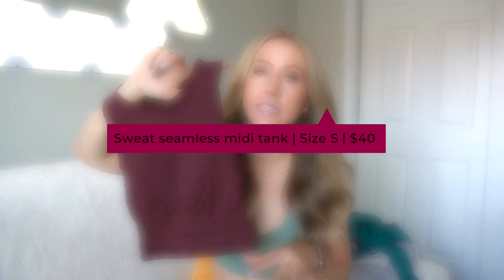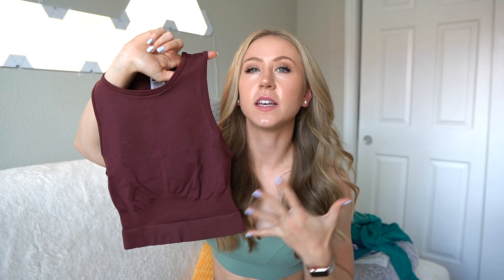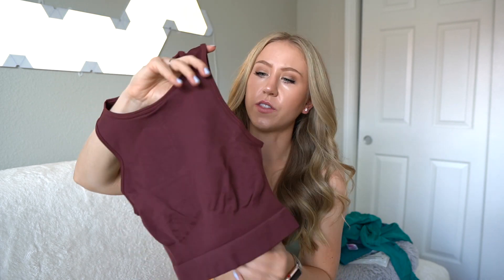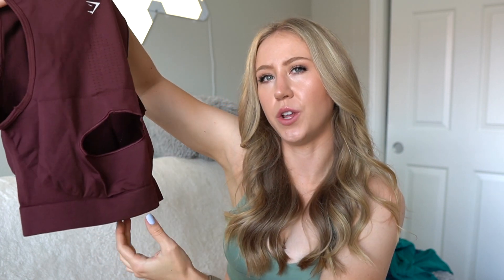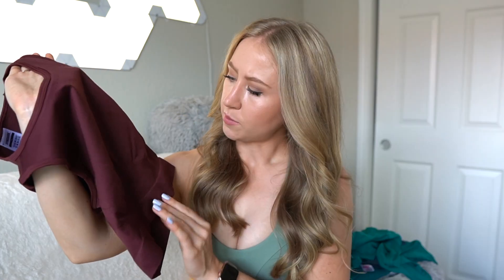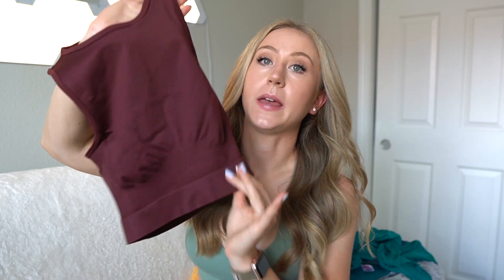Next we're switching into a different color — a nice reddish brown. This is the Sweat Seamless midi tank. I love this length because you can wear something semi-cropped that won't go over your leggings, but you're not showing any skin because it'll still cover your midsection up to a high-waisted legging. This one is in the same material as the leggings — that more dense sleek seamless, which is better than the other top. My only thing is there's this little cutout in the back, and it looked like on the website models you could just see the base of the bra through it.